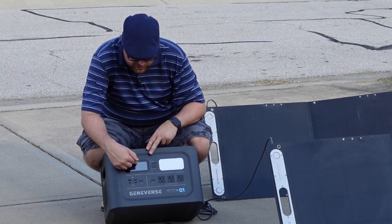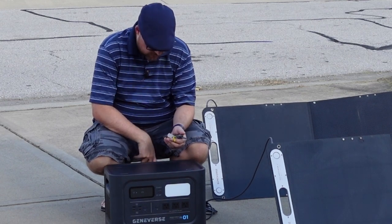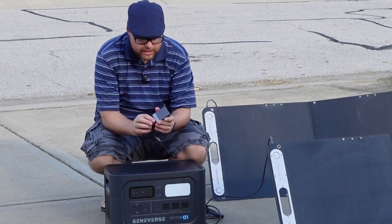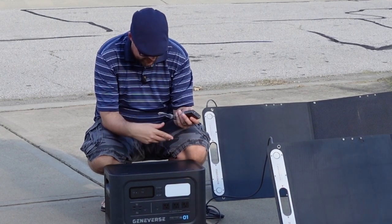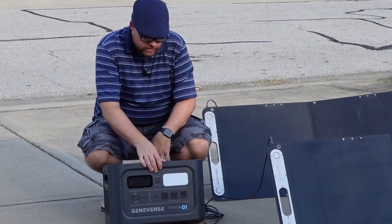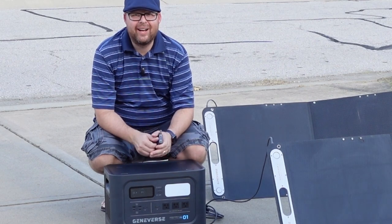Right now it's going to charge that up — free electricity basically going directly into this unit. It hooks up directly into the back with a couple of different cords that are included. You can also buy an adapter by Geniverse to hook up the solar panels directly in here — you can hook up four panels all together. The panels are also IP67 waterproof. This is the Geniverse Home Power One Pro and I hope you enjoy it.